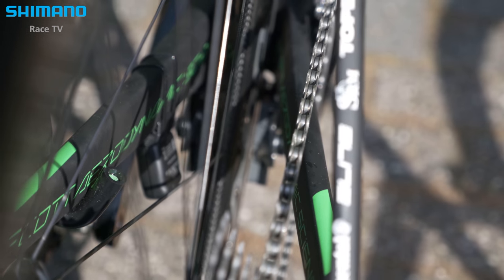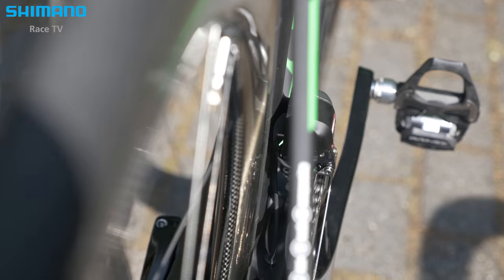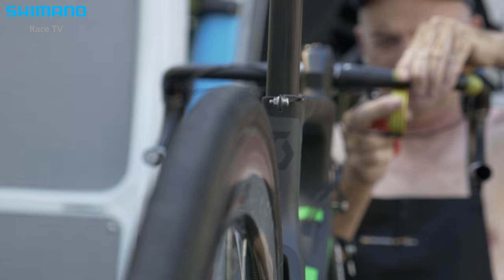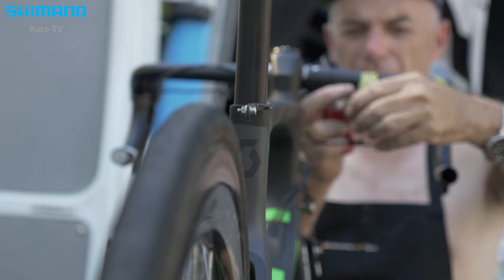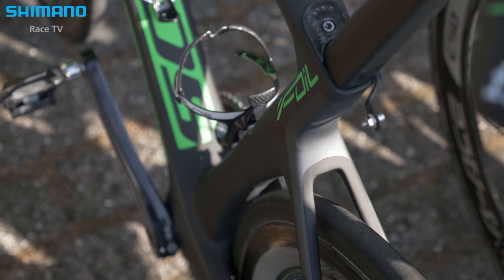One main feature is also to give the bike more compliance, which was not the best on the old Foil. So we have really narrow, thin seat stays, and the first riders that used the bike on the cobblestone sections here were quite happy with the comfort of such a performance, aerodynamic, pure racing bike.